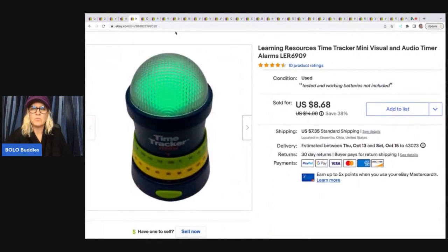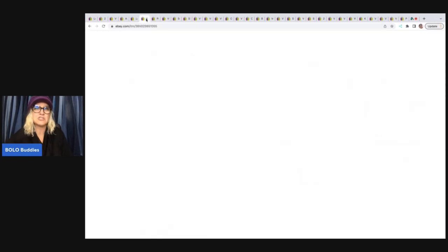This also was a Goodwill bins find. It is just a timer — I thought it looked kind of cool, it lights up. Just a major bread and butter — probably had about a buck in this. It sold for $8.64 plus shipping.